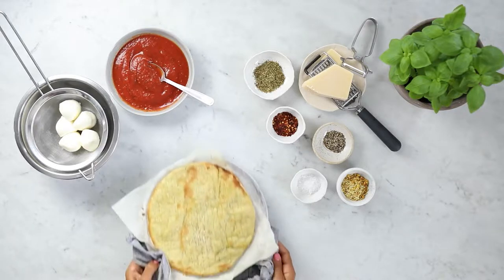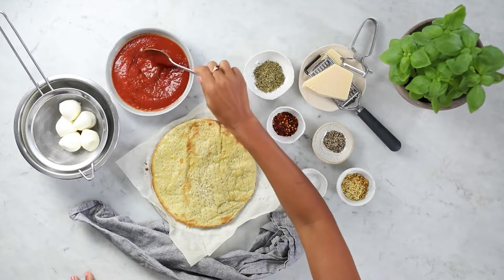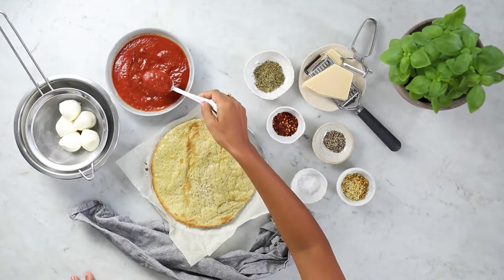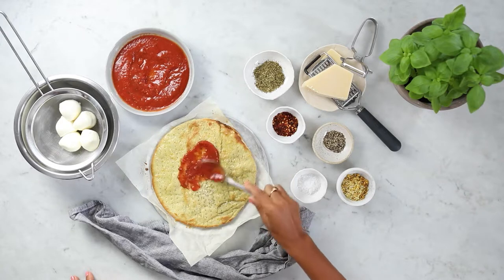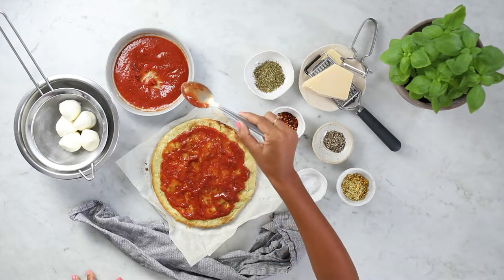Here is our crispy cauliflower base straight out of the oven, ready for its first layer. We're really going to consider how we decorate this pizza and make it look beautiful. We're going to add a lovely layer of tomato sauce — I find that using the back of a spoon is really handy.